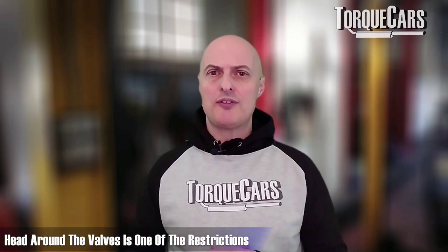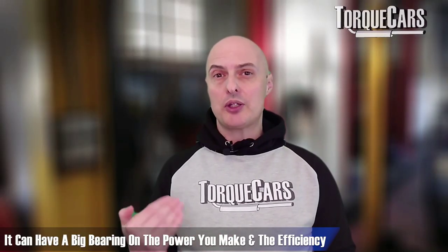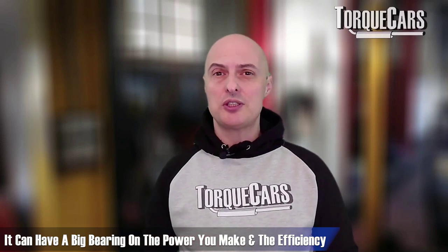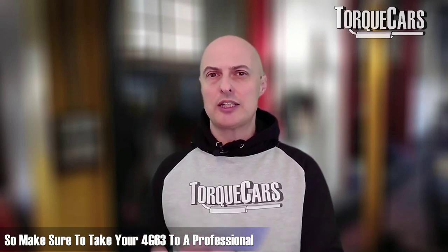One of the restrictions you'll typically find is in the head around the valves. The way air flows through the valves into the engine has a big bearing on power and efficiency. Cutting different angles around the valves — doing a three or five angle valve job — and opening up the valve curtain area to allow as much air as possible into the engine can really reap dividends. This needs to be done properly on a flow bench so you can see the optimizations as they happen, ideally by someone who really understands these engines well.